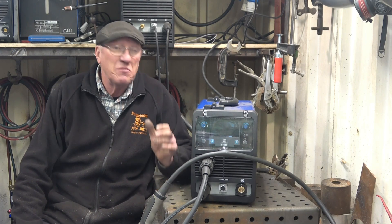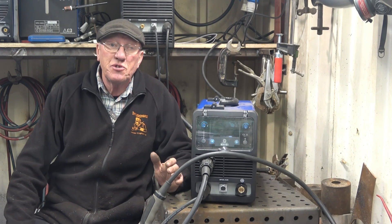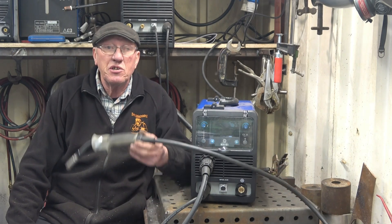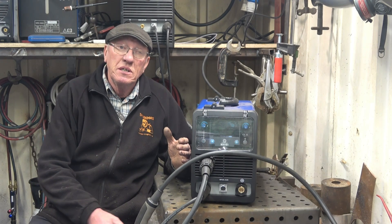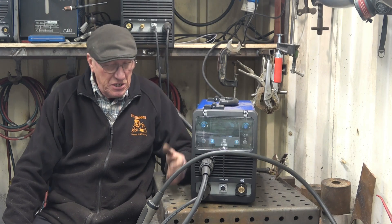Quite a lot of people have asked me if you can weld aluminum with one of these inverters. You can weld aluminum. The first thing you need is a bottle of argon — there's no getting away from it, you need pure argon to weld aluminum. Then there are a couple of ways you can do it: you can change the liner in the torch, change the rollers on the feed motor, and put a spool of aluminum in and it will weld aluminum.